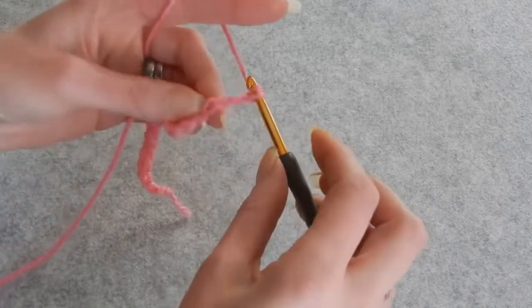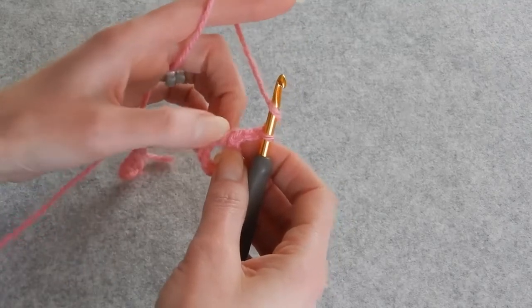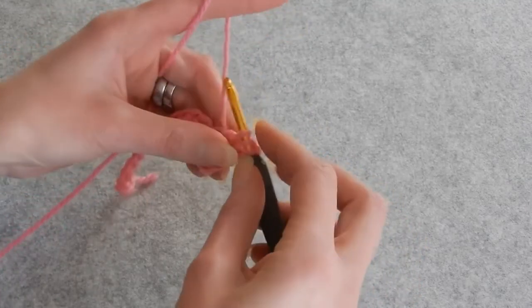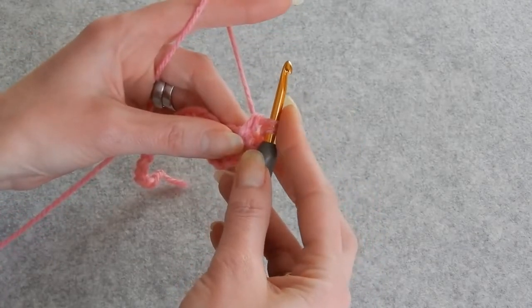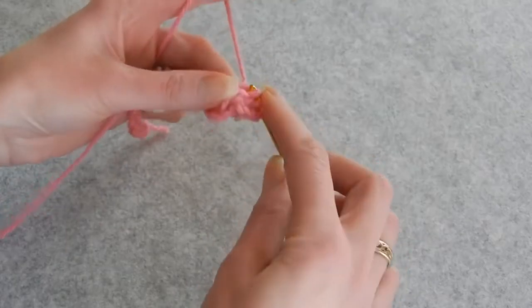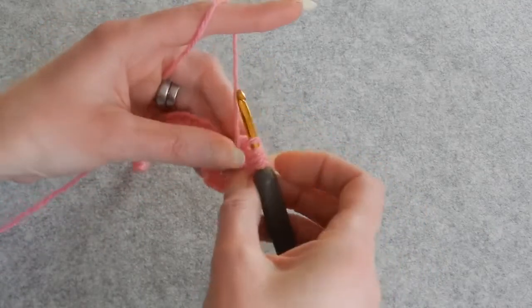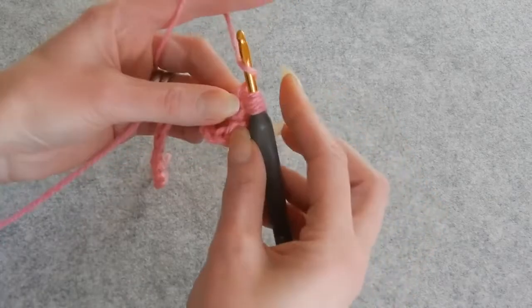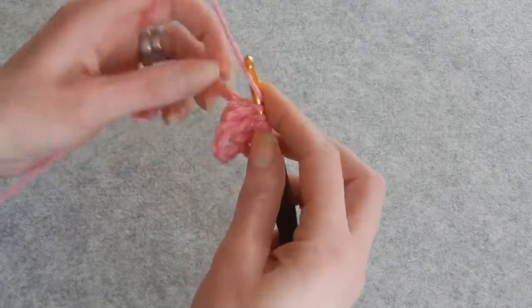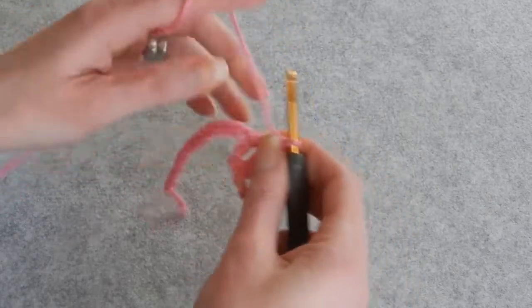We're going to chain three — one, two, three — yarn over the hook, and now we're going to do three double crochets together using this double crochet. Place the hook behind the double crochet, pull up a loop, and do a double crochet, leaving the loop on the hook. Yarn over, go again behind the double crochet, pull up a loop, do the double crochet, leave the loop. Yarn over, go again for the third double crochet. We have four loops on the hook. Yarn over, skip two chains — one, two — and in the third chain do a double crochet. Now we have five loops on the hook. Grab the yarn and pass through all five loops, then chain three.